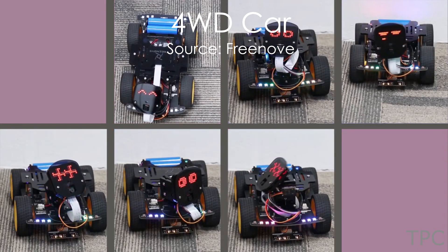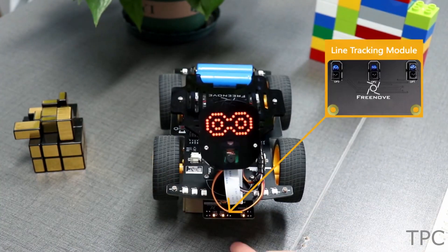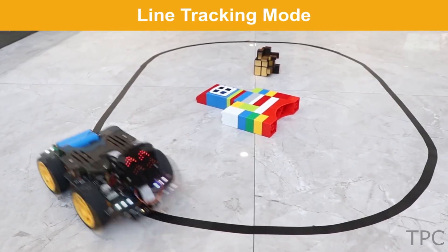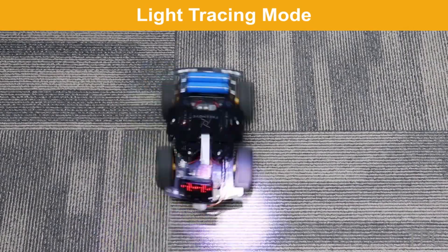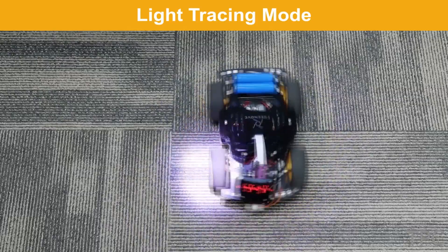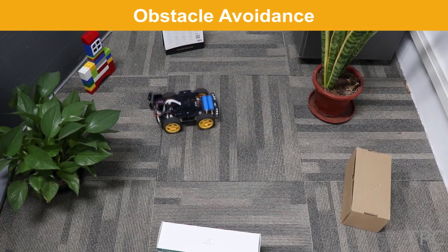Our next project is a robot car. It uses two photodiodes on either side and a line tracking module in the middle. Look how fast the car tracks and follows the black line. When the light tracking mode is on, the car tracks and follows the spotlight, while it avoids obstacles when its obstacle avoidance mode is on.